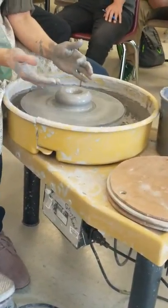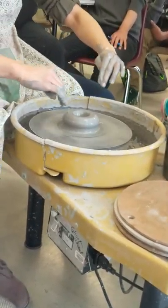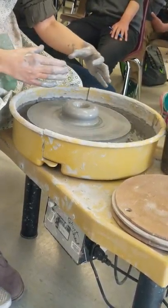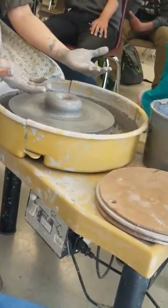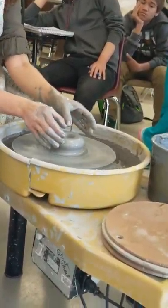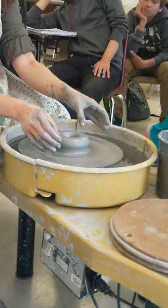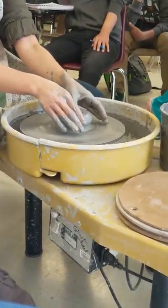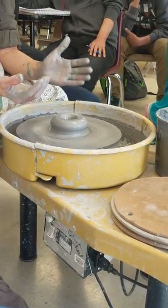Now that the bottom is drilled, the next step is to open it up. Right now it's just a hole, but you need to widen it out depending on how much clay you have and how thin or skinny the pot is going to be. If I'm making a bowl, I'm going to open the bottom up further. If I'm making a thin vase or a mug, I'm going to open it up not quite as much.